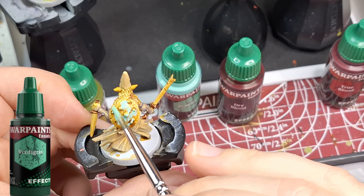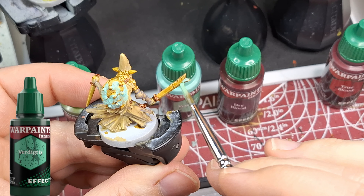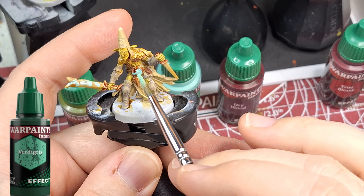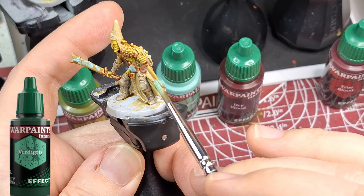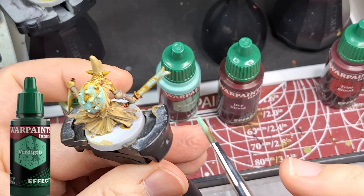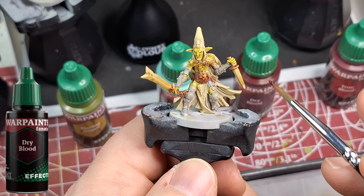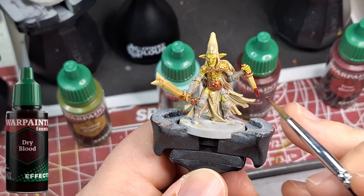When I painted over the oozing vomit with black, you can see there's an actual texture that dried up on it. Now the verdigris — I was expecting it to be a little bit more watered down. I had water on my brush because I wasn't sure how it would work, and I started blotching it on. As you can see, it is blotchy — it's not like the Nihilakh Oxide from Citadel or the Vallejo verdigris I used to have, which were more watered down. Definitely add some medium or a little more water to that one.